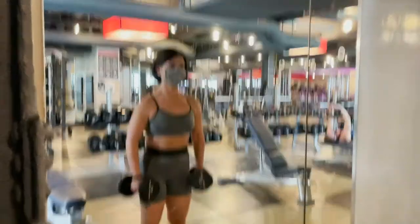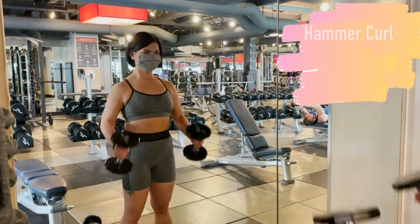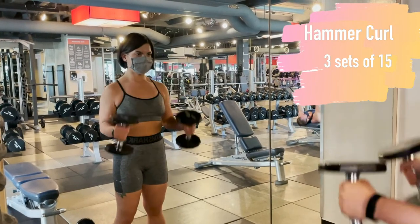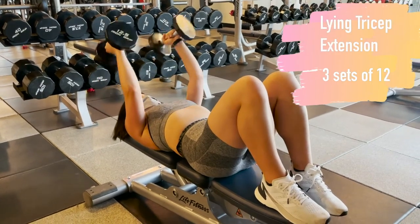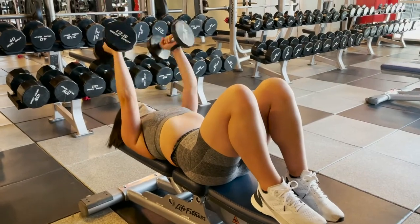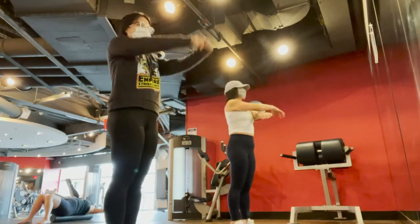To finish out this Tuesday upper body workout, we do a superset of hammer curls and tricep extensions — three sets of fifteen for the hammer curls and three sets of twelve for the lying tricep extensions.